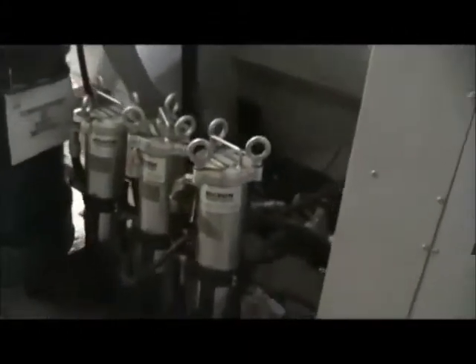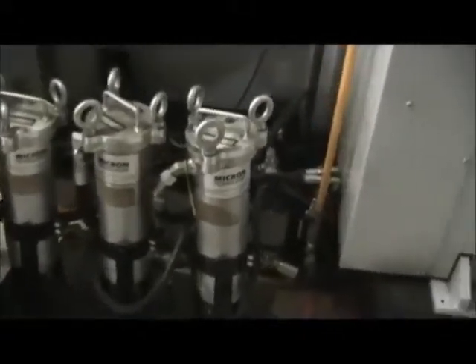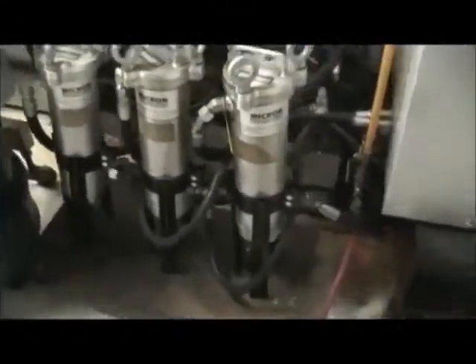The machine does have a transformer running on 220. There's a filtration system — Micron Technologies — but that's ours and not coming with the machine. These aren't cheap. And there's a chip conveyor.